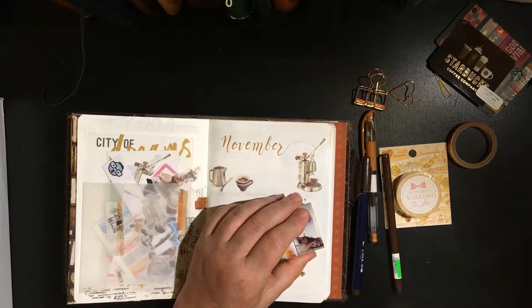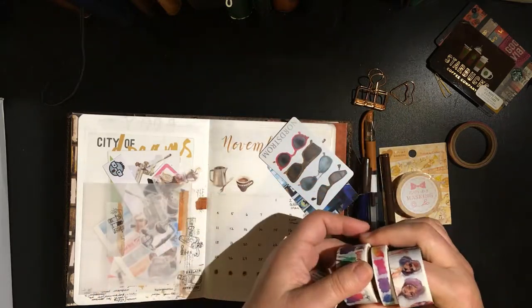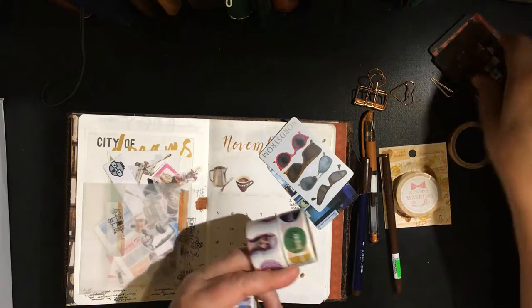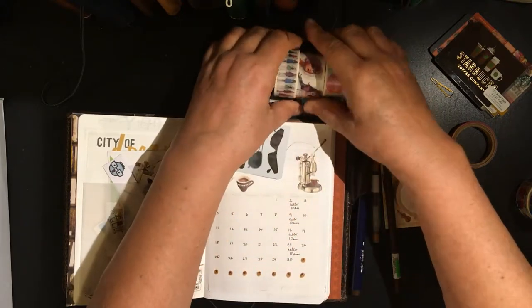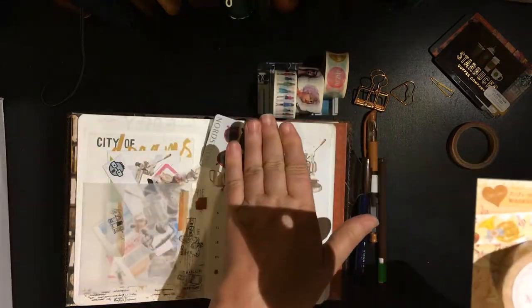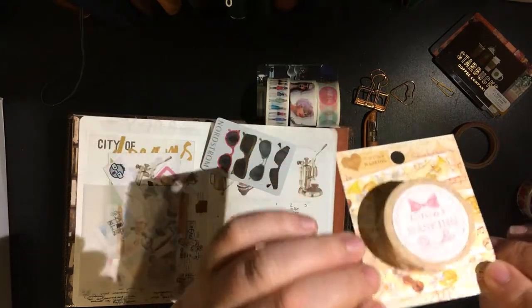I am going to make some little washi cards using this blue one and this cute sunglasses one. I left my washi cards out in Long Island, so I'm going to use this to hold these — I think three will fit on there. I also have a washi that I found at Kinokuniya today. Since I didn't find any coffee-inspired washi tape at Michael's over the weekend, I stopped at Kinokuniya on 42nd Street in Manhattan and I didn't find any coffee-inspired washi tape there either.